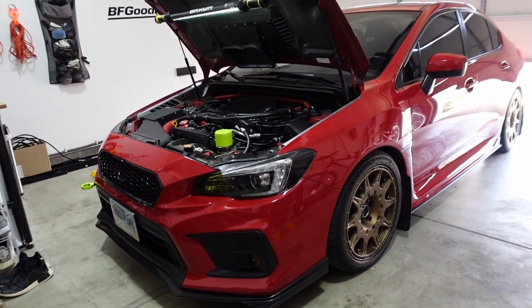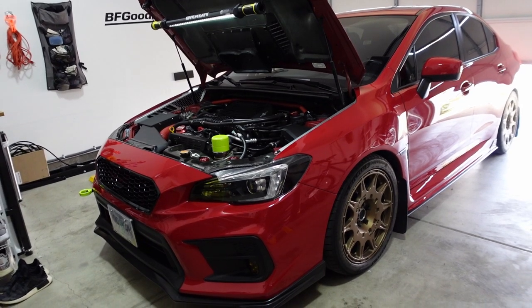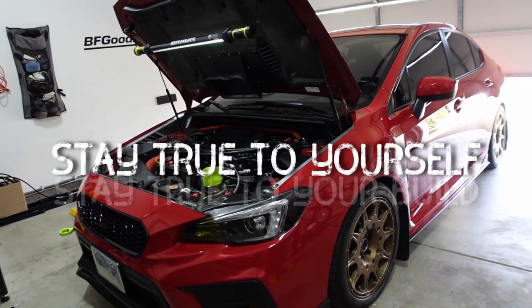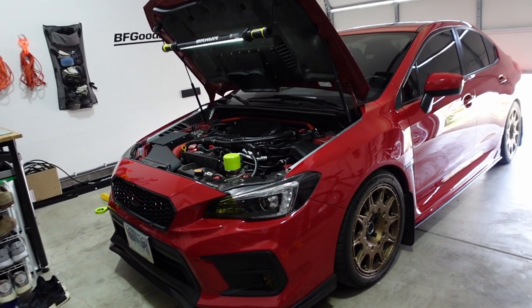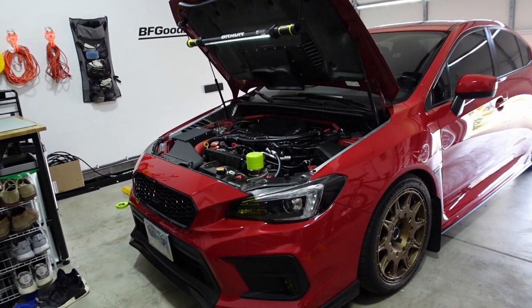I think that's going to be it for this one. I want to close out this video with a message: don't be afraid of trying new things. It's your car and you can choose to do whatever you want with it — if it makes you happy, then do it. Stay true to yourself and stay true to your build. Thank you guys so much for hanging out with me. If you have any questions, let me know in the comments below — I'll see you guys in the next one.